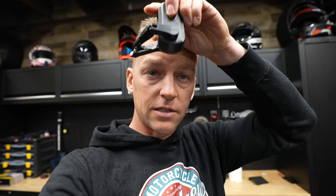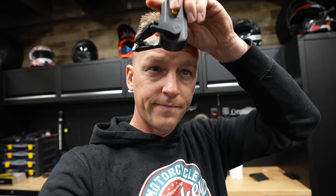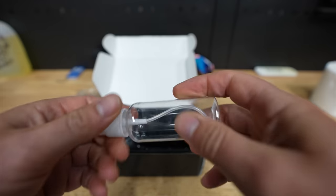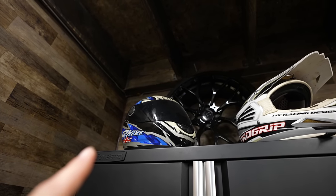I think it only has two modes — interval and faster, that's about it. Let's put it on the helmet. They also added an empty spray bottle, and thank god there's no fluids inside.